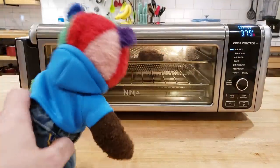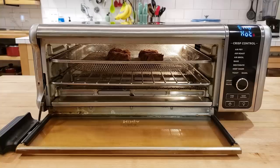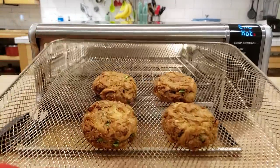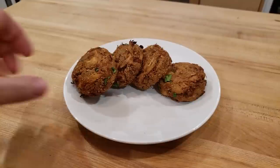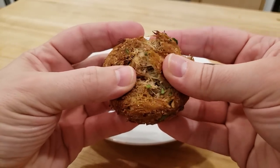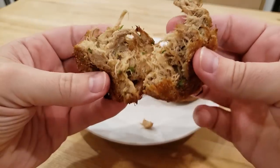Also, if you were ever interested in any of the products that we use on this channel or in these videos, you can find them in the blog post, which is linked in the description below. Once they are done cooking, they should be golden brown and delicious. These are just amazing — look at this beautiful footage of these not so crabby cakes being pulled apart. Does that not just look amazing?